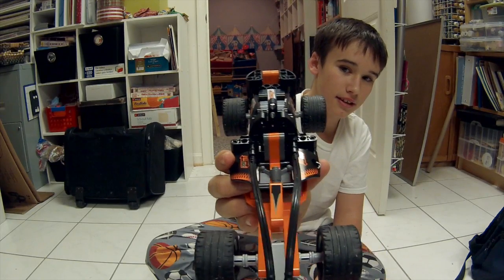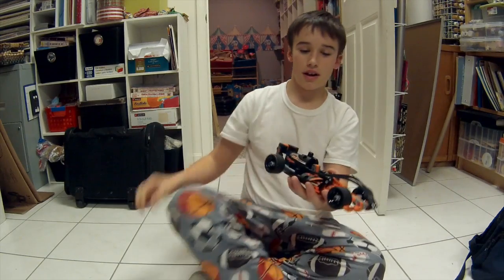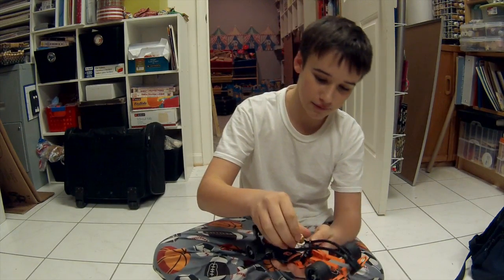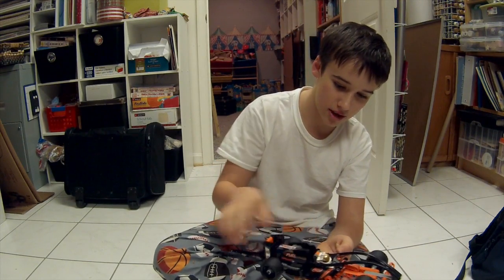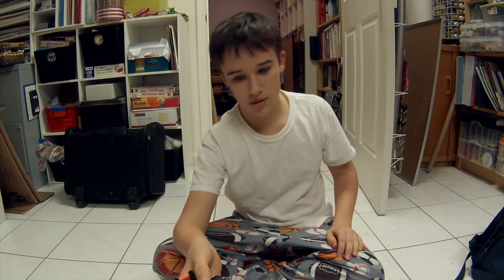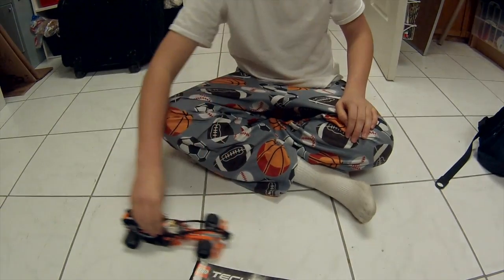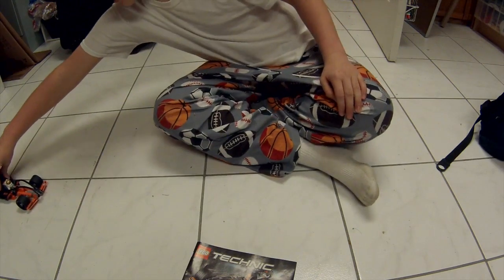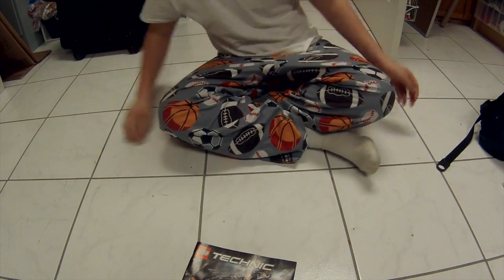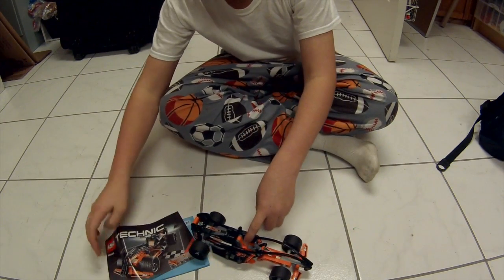Yeah. And where's the little guy? Oh, I have him right here. And then you can fit people in and place them there. And then... I'm gonna zoom down here. You can see him go. He falls out. Cool. Sweet.